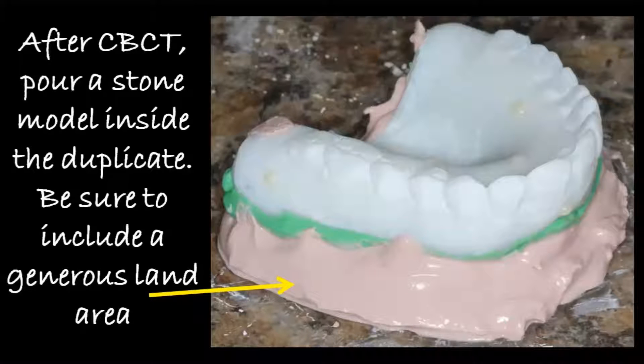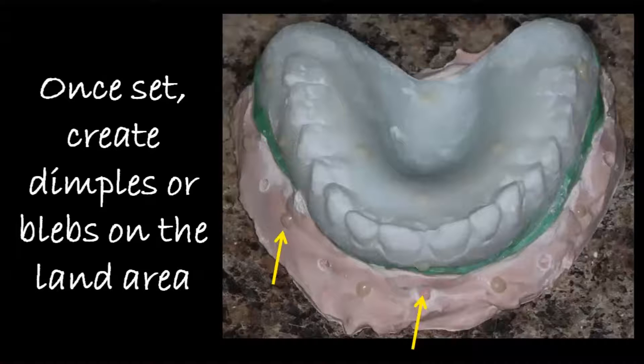Once you've taken the cone beam, you can take the denture out of the mouth and then proceed to pour up a stone model inside of it. Very important — when you do this stone model, you need to make sure that you include a generous land area of stone outside of the denture. And once it's set, go ahead and create some dimples or blebs on the surface of that land area, because these are going to be used as stitching points.